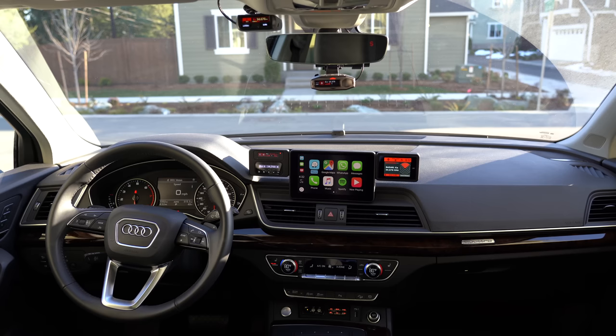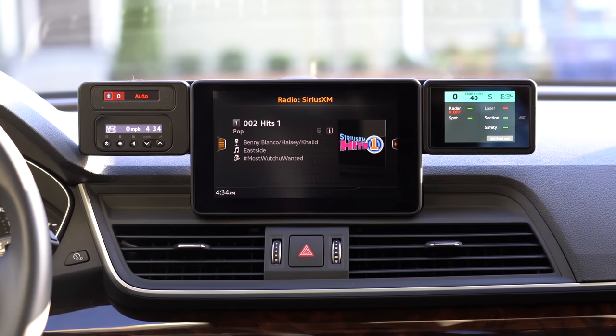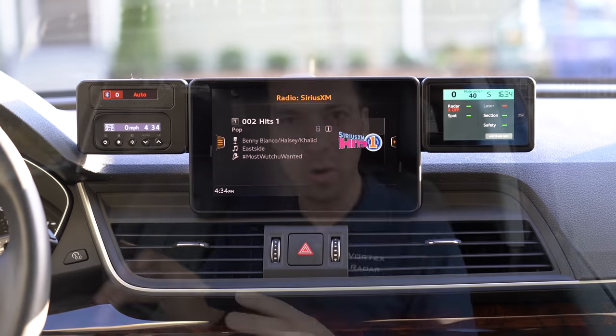The purpose of this build is not to have a bunch of equipment running all at the same time. Obviously that's not very usable, plus you'd run into issues with different radar detectors interfering with one another, or laser jammers trying to jam each other instead of the police. This is designed to make it easy for me to test and compare lots of different systems — maybe run one system one day and another the next.